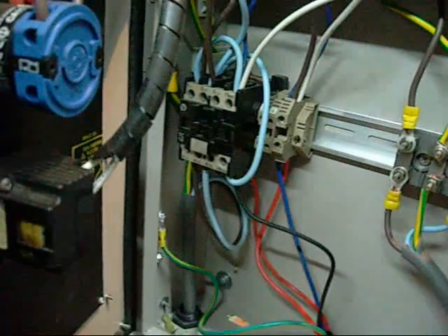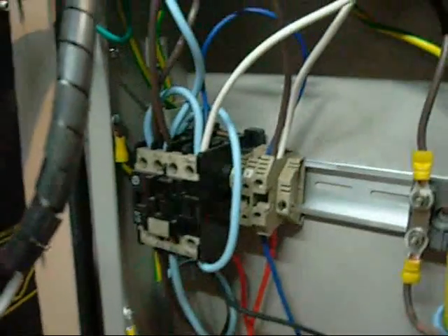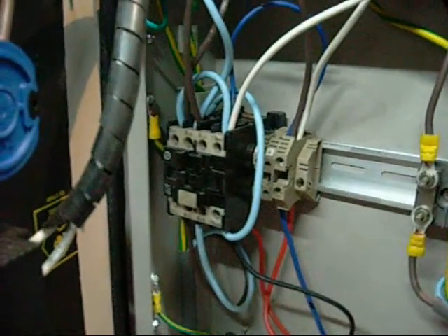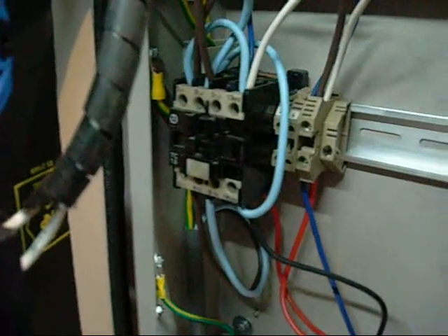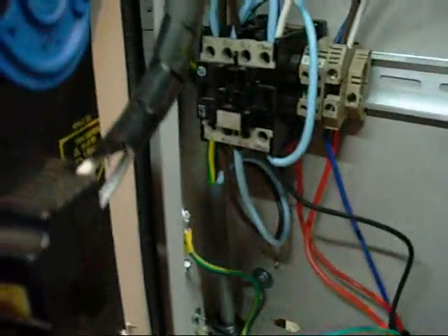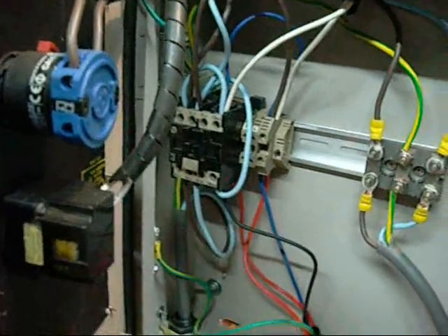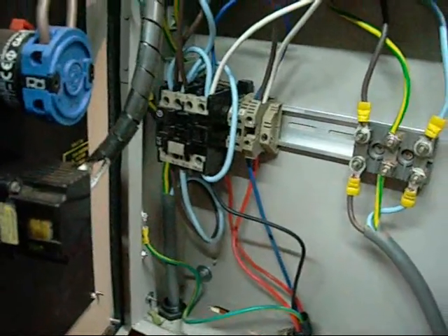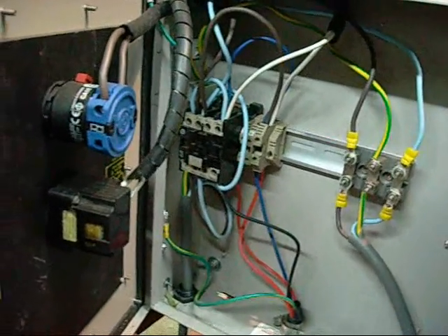Very useful things, contactors. This one has a 240 volt AC coil in it, but you can get 12 or 24 volt or 110 volt coils. You can have a PLC mounted in your control panel and have it send signals to a bank of contactors to run various motors and other drives — they don't have to be 240 volt AC. I know American voltage is 110.